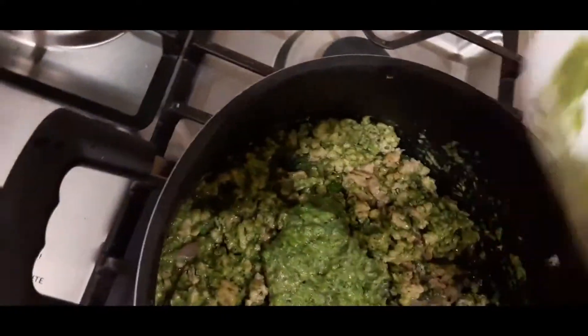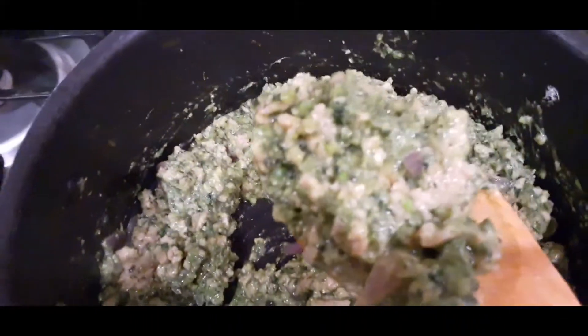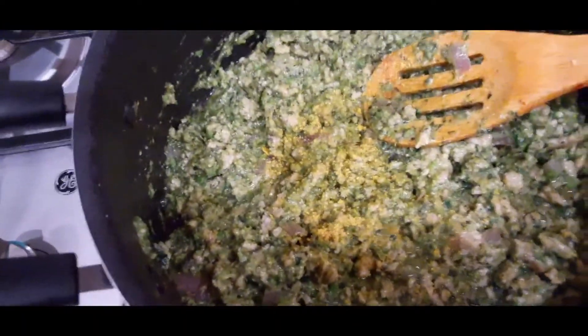I blended spinach, avocado, and green peas. I think I need to add a little more because I still have some chicken here. I don't want to add too much. So I'm using vegetable instead of the normal potato — substituting potato with veggies. I don't want to keep this too long on the fire so that I don't denature the veggies. I'm going to add seasoning — Maggi — and reduce the heat so I don't denature the veggies.